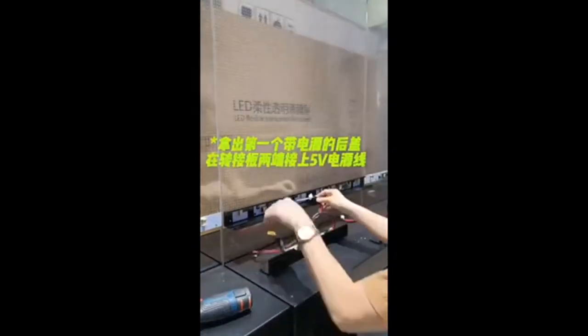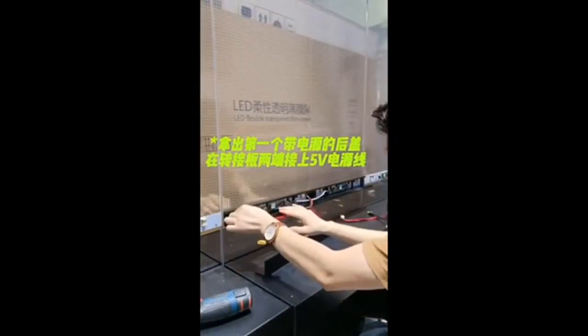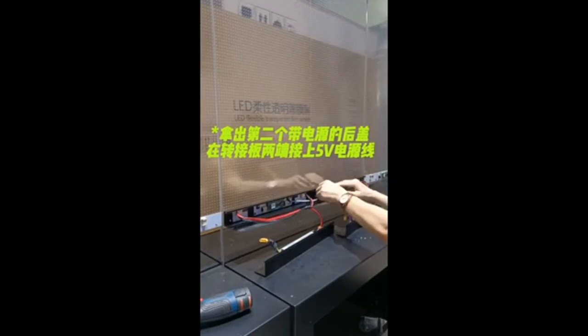Take the first back cover with the power supply and connect the white plugs of the black and red 5V power cables to the hub board. Take the second back cover with the power supply and connect the white plugs of the black and red 5V power cables to the hub board.